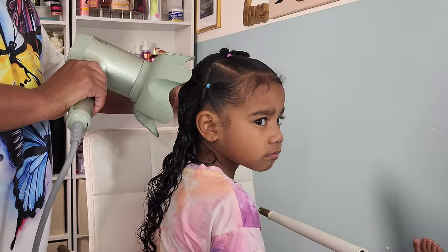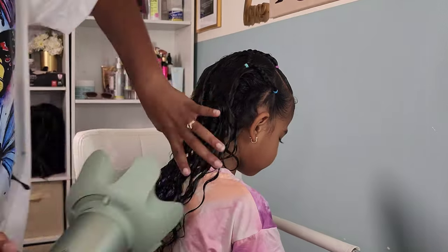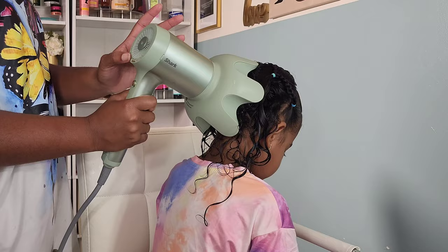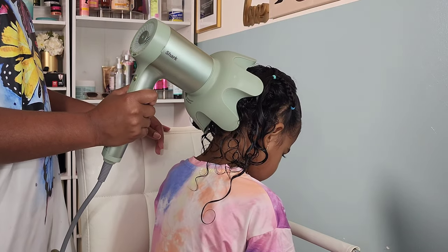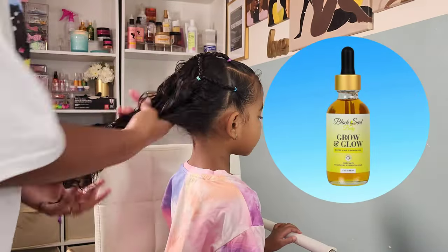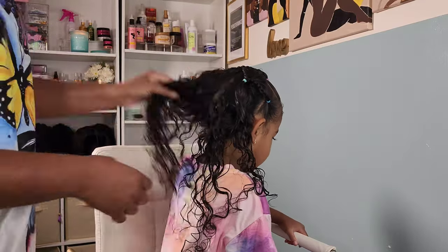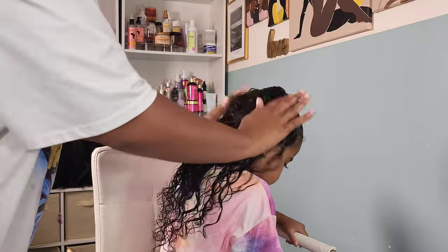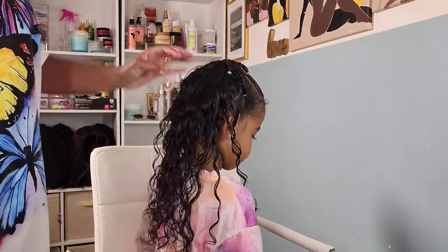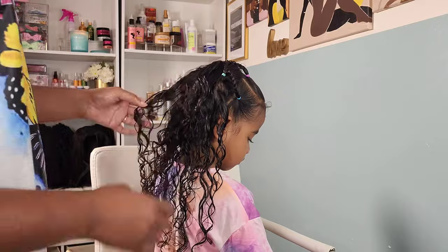We had somewhere to go so I didn't have time to let her hair air dry. I'm zapping it quickly with my Shark IQ blow dryer using the diffuser attachment on low heat at a medium fan speed. Once it's about 80% dry, I'm going in with the Black Seed Baby Grow and Glow oil to add shine, hold in moisture, and break up those curls for a little more volume in the back. Once it's completely dry it'll still have that beautiful shine and great definition.